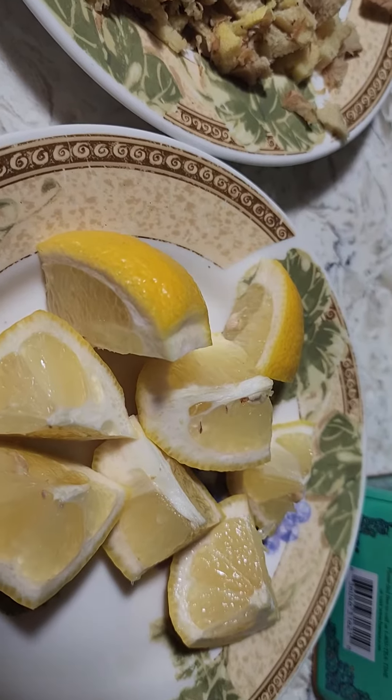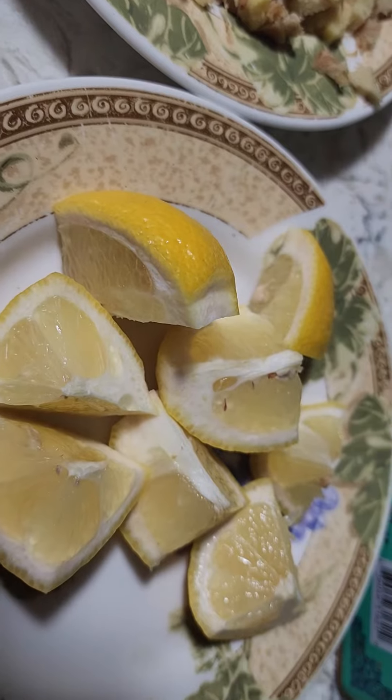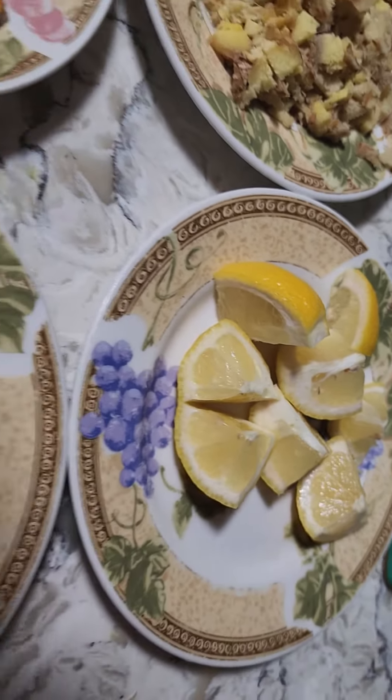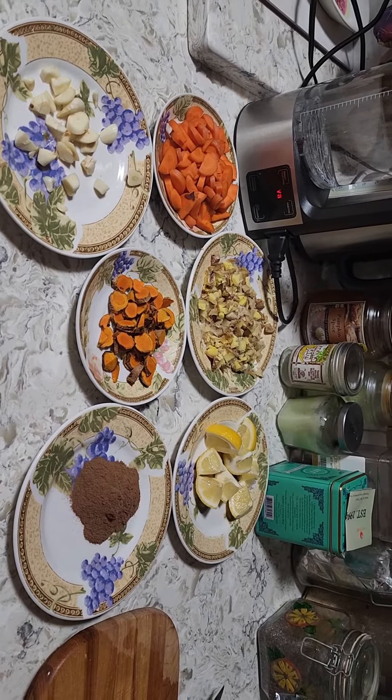And over here I have lemon. As you can see, I just wash it good and cut it up in small pieces — I use the skin, everything. I don't take anything out, I don't juice it. Now I have all my ingredients ready.